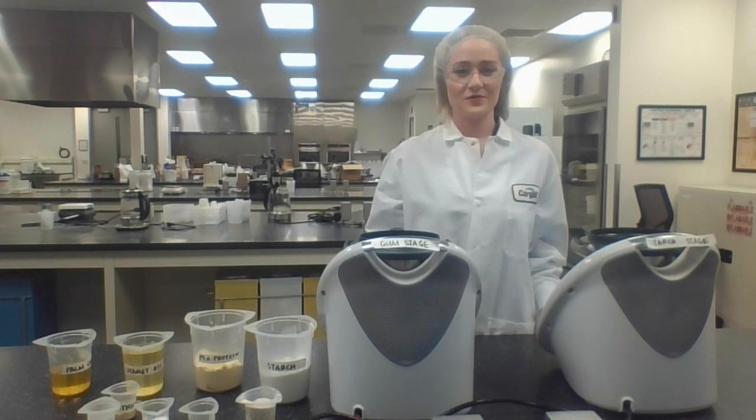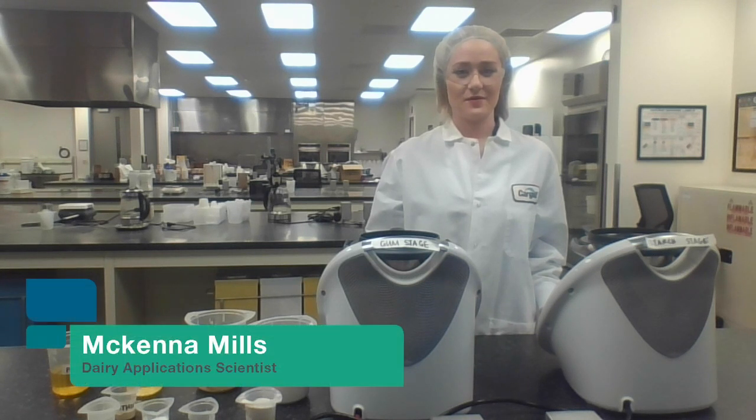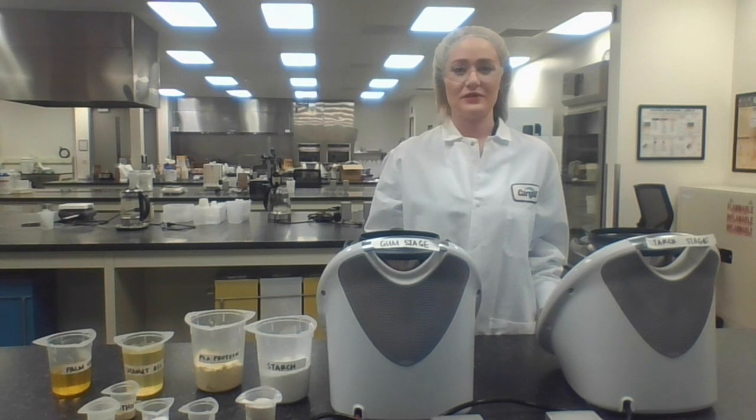Hello, and welcome to Cargill's Minneapolis Research and Development Center here in Plymouth, Minnesota. My name is McKenna Mills, and I'm a dairy scientist working on a food applications team. Today, I want to talk to you about plant-based foods, specifically shreddable vegan pizza cheese.